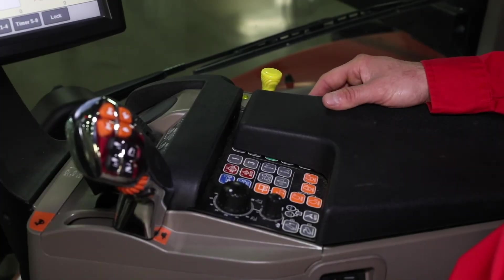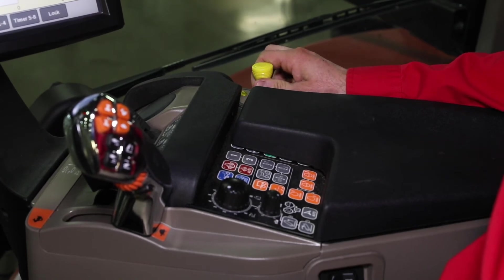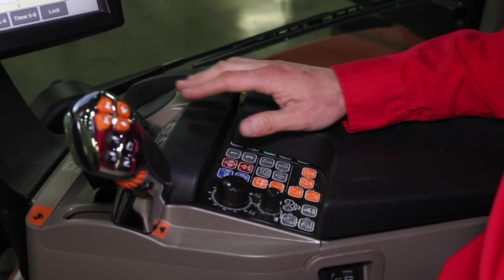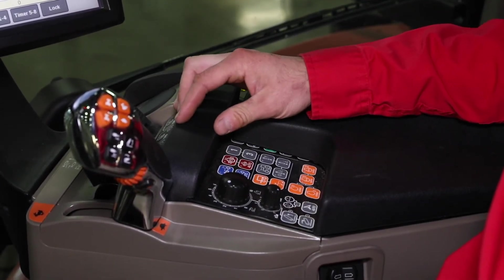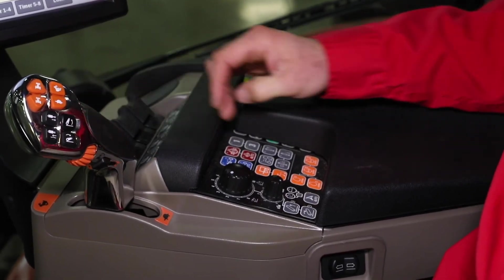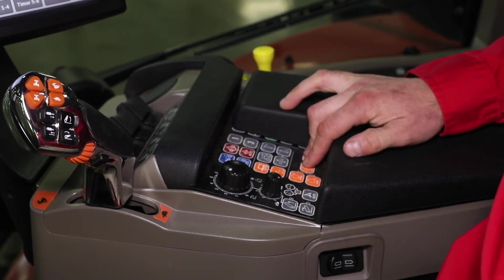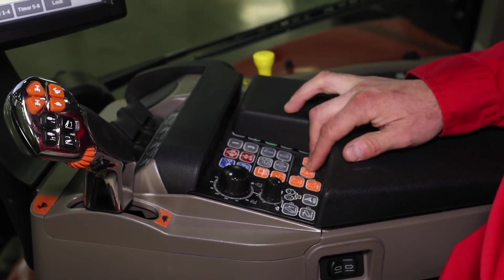If the planter is equipped with a PTO pump, we need to go through and engage the PTO, have our remotes functioning for that planter, and increase our RPM either with the hand throttle or constant engine RPM so that we can get that set and ready when we get to the field.